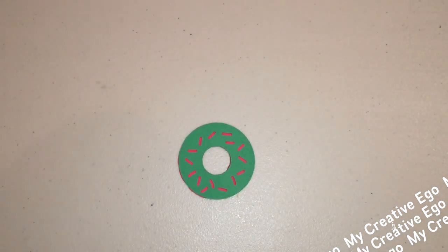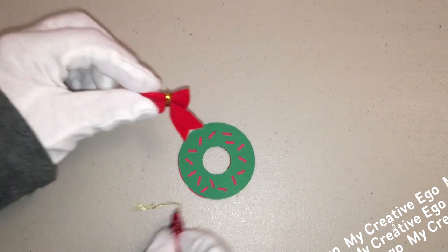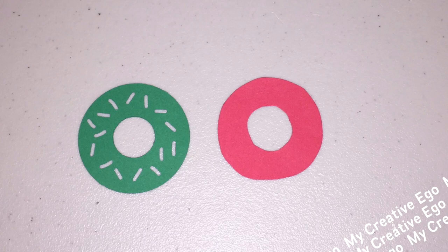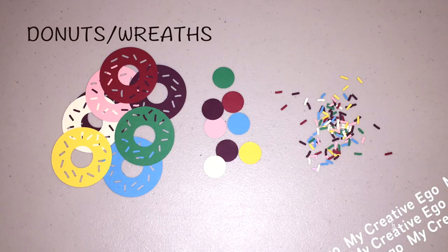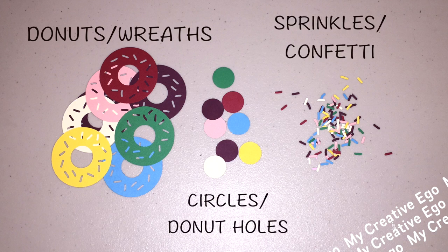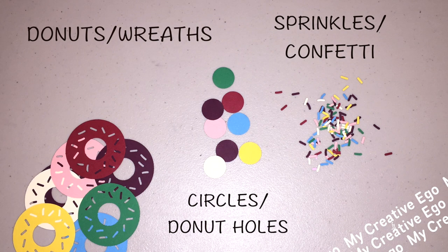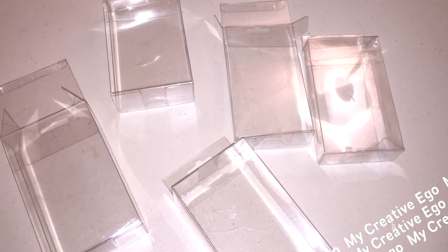You choose your bow and layer it on, and you should have a little wreath that looks like this. Another thing I really like about this punch is that everything it punches out can be used in other projects — so you have your donut shape for the wreath, your little circles or donut holes, and also the confetti or sprinkles that you can reuse in other projects.